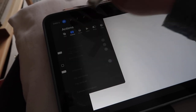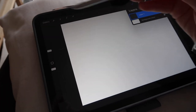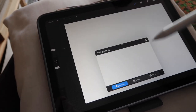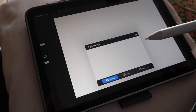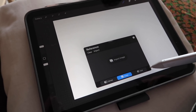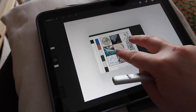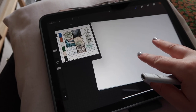A little Procreate tip I discovered recently: you can import images as reference images. Rather than adding them as separate layers and having to move them out of the way, you can open up a little window, go into Settings, Canvas, Reference. From there you can reference another canvas, an image, or reference face - which just turns the front camera on. I'm going to import a screenshot and then you can change the size of this window and move it around while still working.